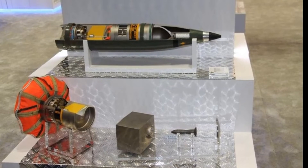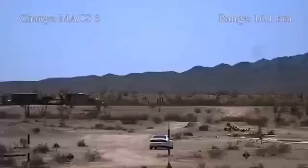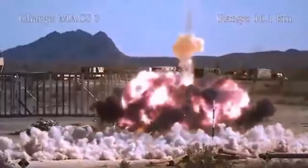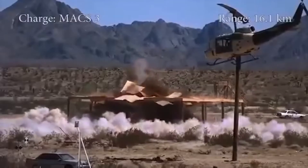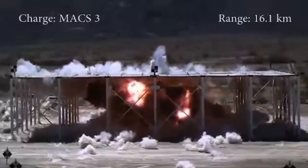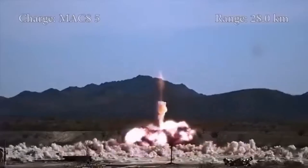Once the sensors detect the target vehicle, the submunition detonates. The target is destroyed by an explosively formed penetrator created by the blast. These submunitions strike turret roofs where armor is relatively thin. The DM-1489 submunition has a radar sensor while the DM-1490 submunition has an infrared sensor, and both have warheads with explosively formed penetrators.